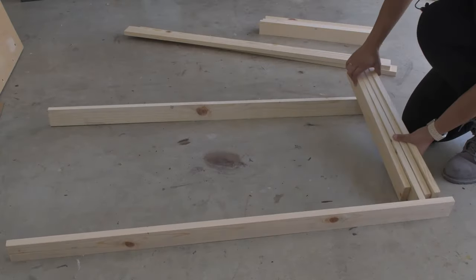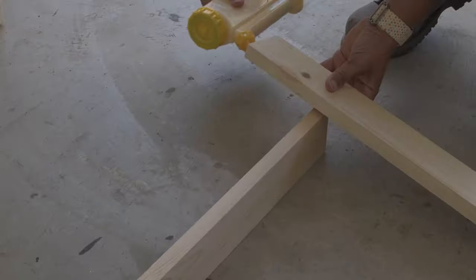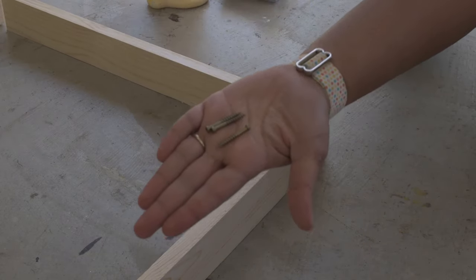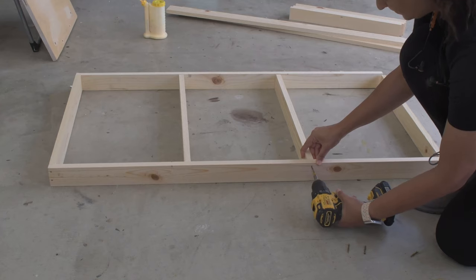Since I'm using thinner plywood, I decided to add a few extra supports in the middle of the frame. To attach all of these and build the frame, I am using wood glue and one and a quarter inch finished screws.